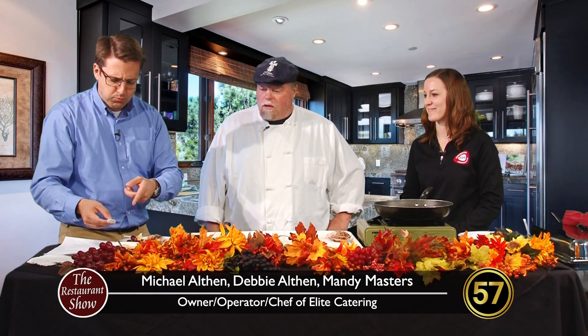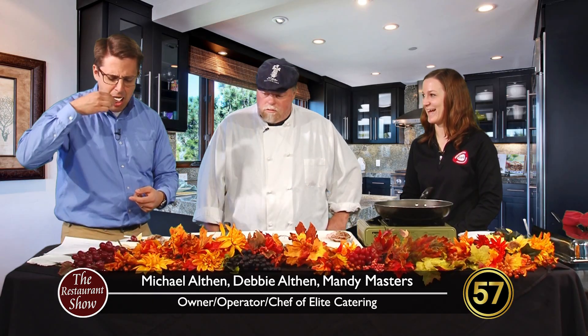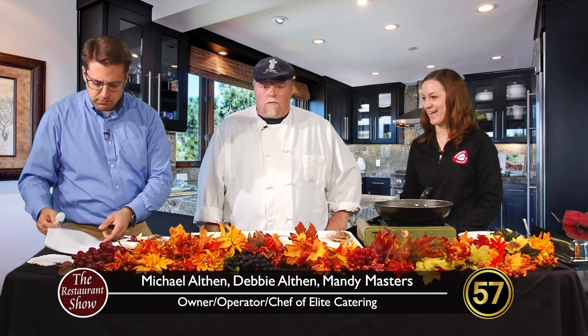We work with pigs all the time. You like that okay? That is delicious! Thank you. Well, Mandy from Wisconsin Pork Producers, I want to thank you for coming on today.